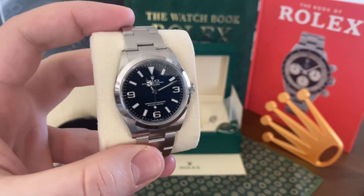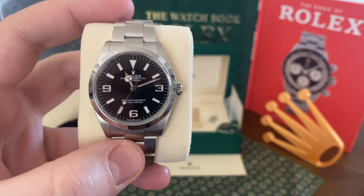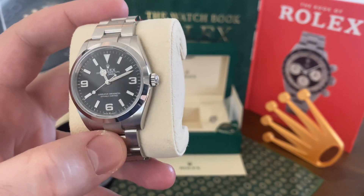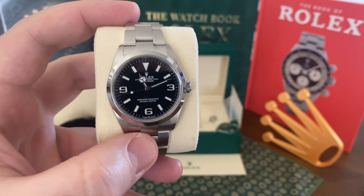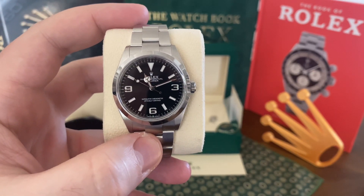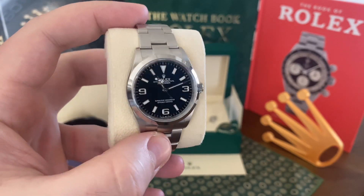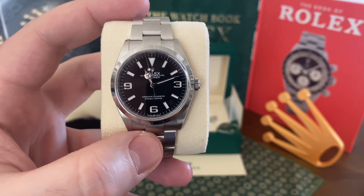But that's about it, guys. Just wanted to show you another watch added to the collection, but this will be my wife's watch — won't get any wrist time on mine, so probably won't be doing any reviews on it, because it's kind of hard to do a review when you don't wear a watch. But wanted to show it to you. Very happy for my wife — she's very excited. Hope everyone had a wonderful Merry Christmas and a Happy New Year. Hope everyone's safe and healthy out there. Enjoy your watches, guys, and I'll catch you in the next one. Take care.